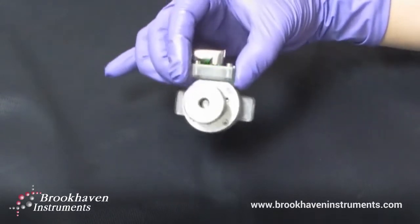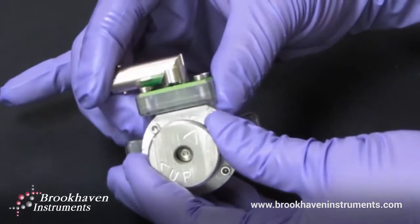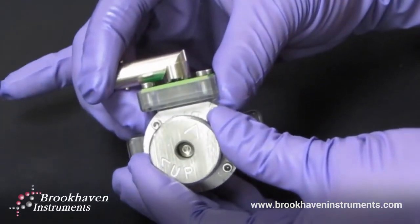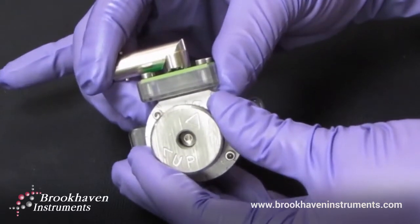This top wheel allows you to move the surface up or down within the probe particle solution. Each click represents a movement of the surface by 20 microns.